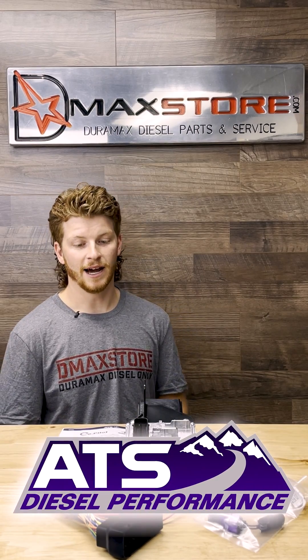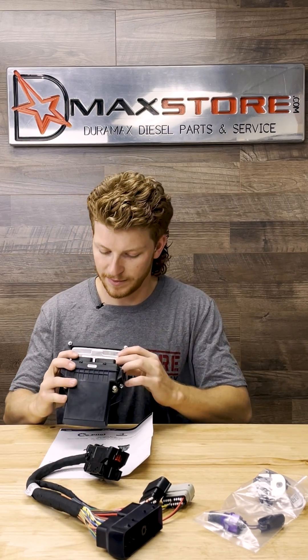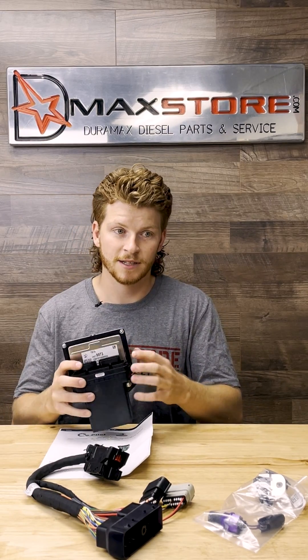The only company that has come out with something yet is ATS, and they have some really nice stuff for this. Here you can see this is the T87 TCM — it's gonna be from the newer trucks, 2016 and newer. This is gonna be a lot faster processing unit, a lot more robust. You're not gonna have those same inherent issues that you have with your A50 TCM.